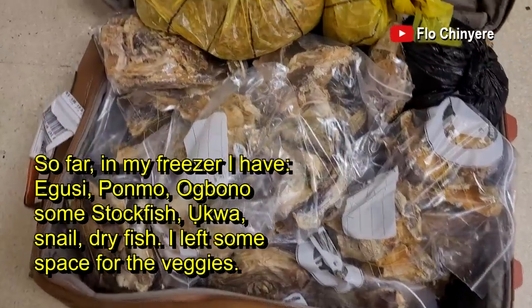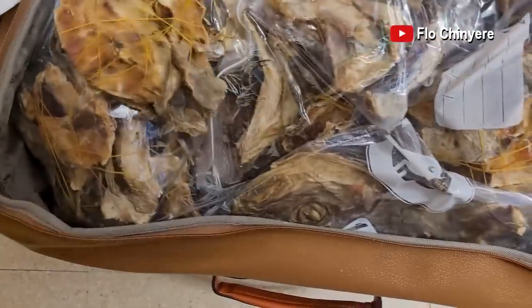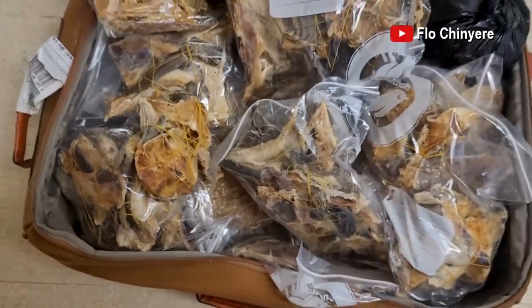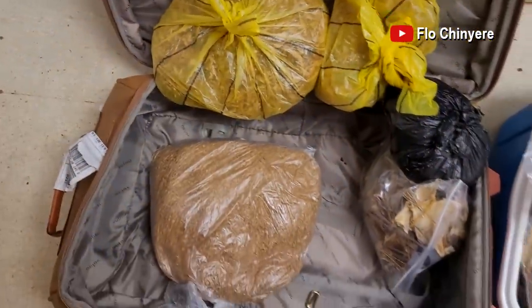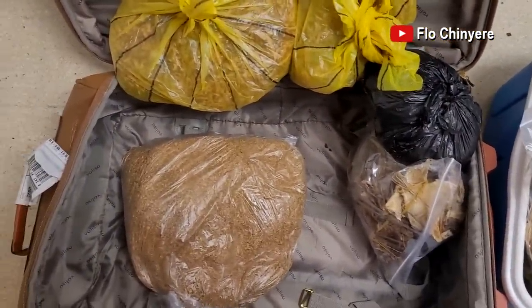My freezer is already full, but look at all these stockfish here — one box of stockfish, crayfish. I packed some in food warmers and these ones are remaining. I'll put some in the ordinary fridge because everywhere is full.